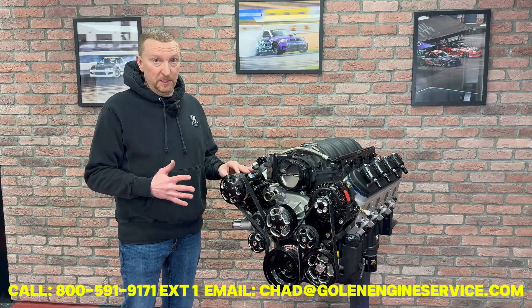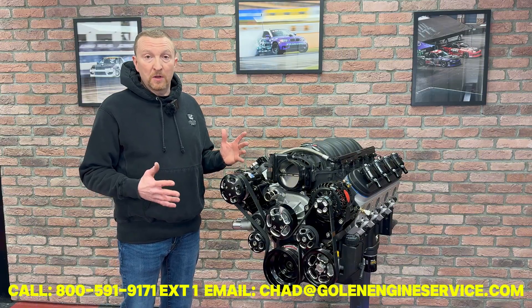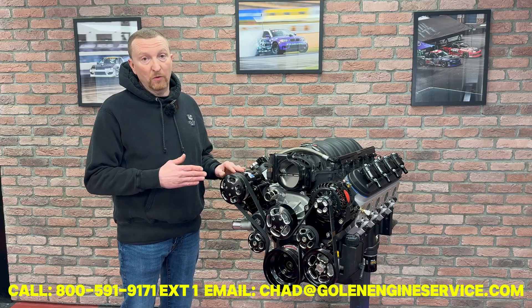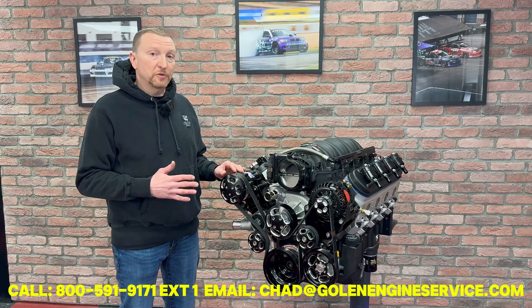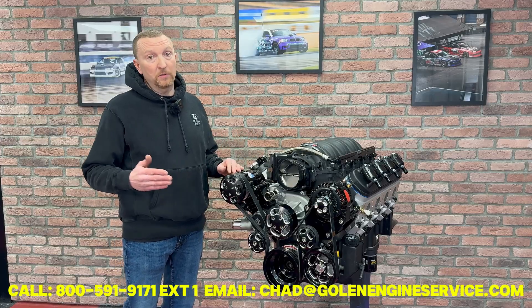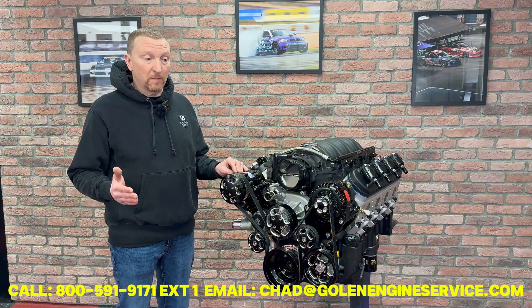We dyno test each one of these engines — we run them for a few hours, change the oil twice, and cut and inspect the filters, making sure everything is right before it leaves. We do all the tuning: ignition tuning, fuel tuning, full sweep tests. We actually do a short video that we put on YouTube of your actual engine running, so you'll see it run, see it go through a pull, and see what horsepower and torque it makes.